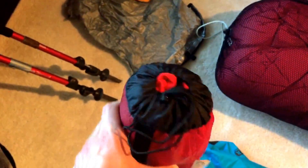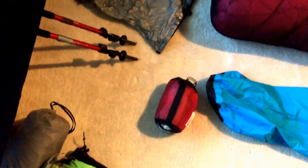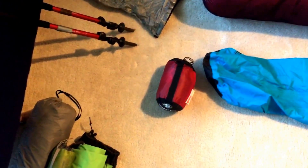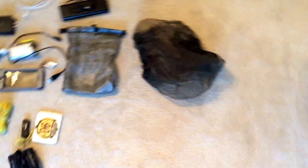This is the Sea to Summit Thermolite Reactor — it's supposed to add about 20-something degrees to your bag as a sleeping bag liner. I used it for about two weeks in early February and then sent it home. I just found I wasn't using it enough; it was good for really cold nights but once it warmed up even a little bit I sent it home. If I do it again I probably wouldn't bring it.